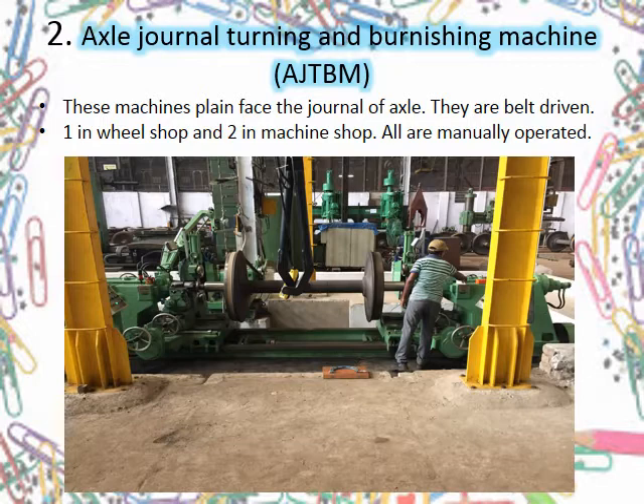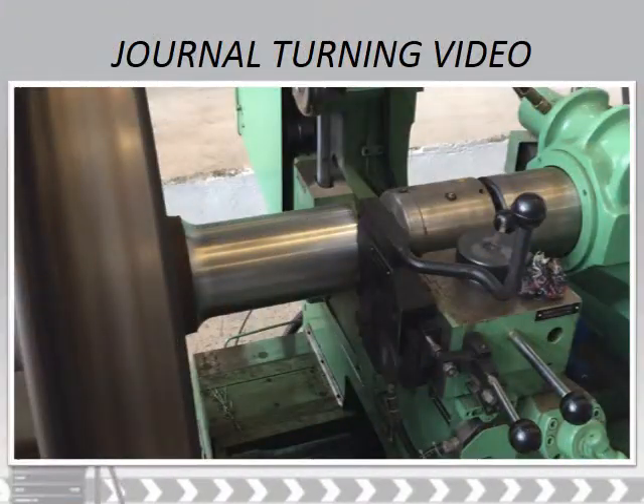There are also simply belt-driven turning machines to turn the journal part of the axle. Presently there are 3 AJTB machines — 2 in machine shop and 1 in wheel shop. Let's see a video on journal turning to make the process more clear.